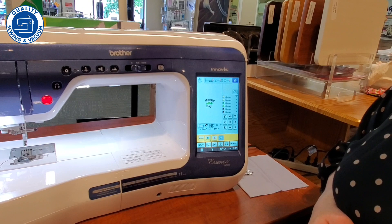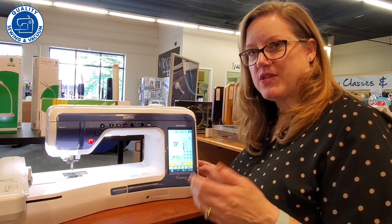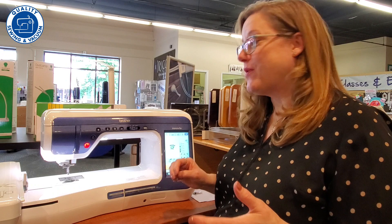The machine also has a USB port, so you can pop in other designs that you want. If you buy designs, you can have them on a USB stick — just insert the stick into the machine and it reads right off that. This machine is really awesome. It has a nice generous hoop size. You're going to absolutely love it. Come take a look at the wonderful Brother 5200 Essence.